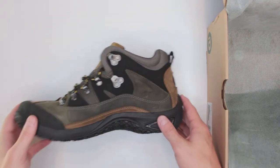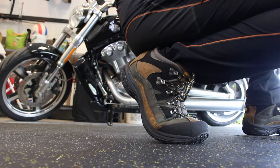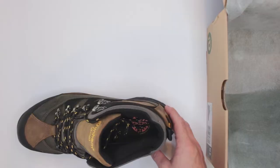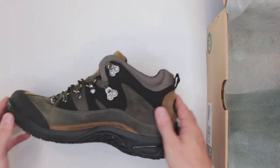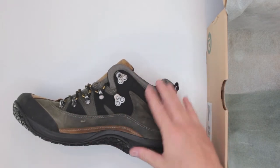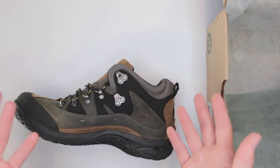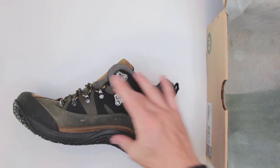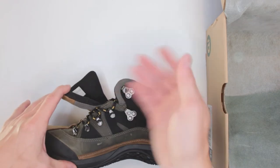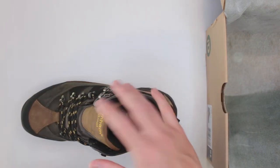Criteria number two is waterproofing and protection. These boots are advertised as waterproof, which is a nice plus, but because they sit pretty much right at the ankle — only about four inches of shaft — there's not much point. Waterproof fabric is heavier, so they could have saved some weight without it. If the shaft were longer it would make more sense.